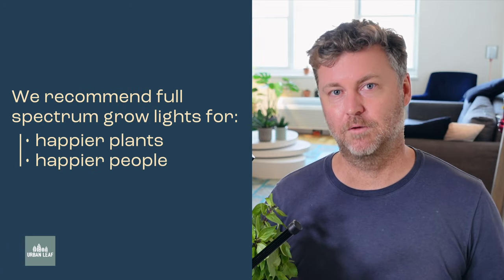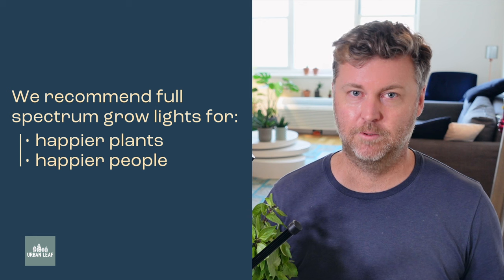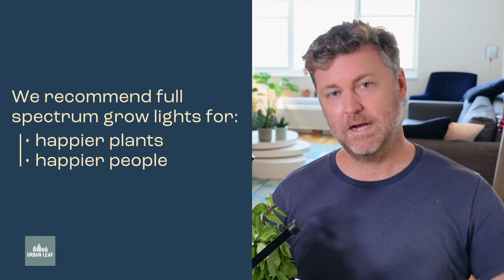So what's a better choice for your grow light? Here at Urban Leaf, what we recommend is a full-spectrum grow light. We think it's going to lead to happier plants and happier people all around. If you'd like to learn more about how we evaluate grow lights, check out this video. And if you're looking for recommendations on where to start with your first grow light purchase, then check out this one.